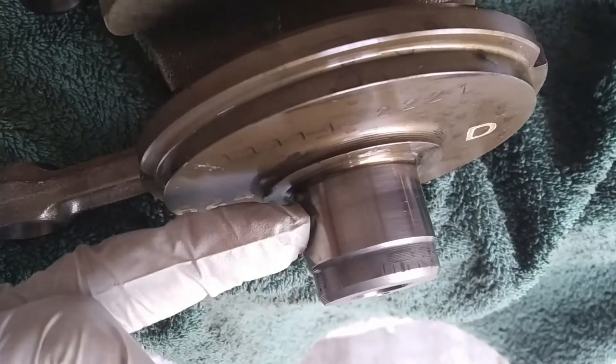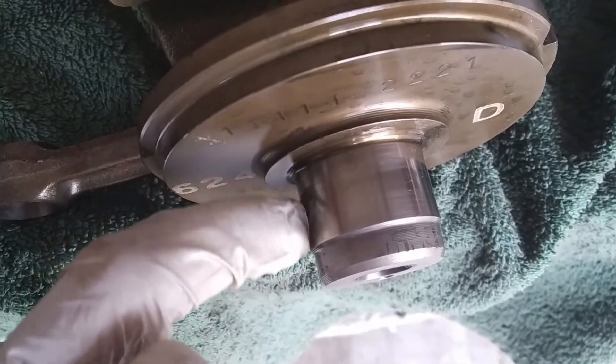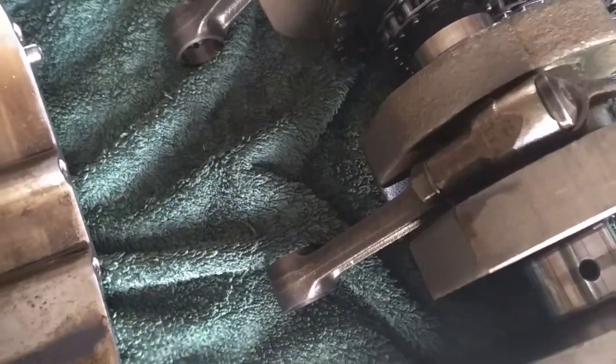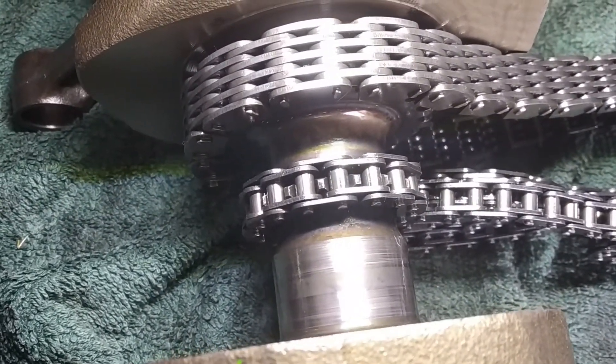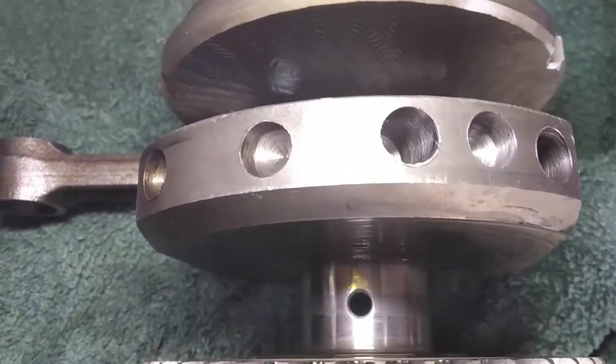Now, crankshaft inspection. You take your gloves off and put your fingernail in here, and you try to see if there are any scratches — visually first, and then with your finger. As much as I could see, there were no scratches, there was nothing. Let me take a light. It's absolutely clean. You might see some lines there, but there are not any scratches or anything. It's absolutely in great condition — thank God for that.